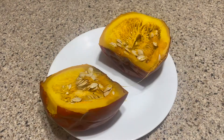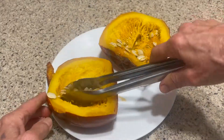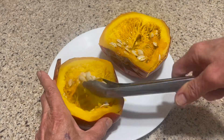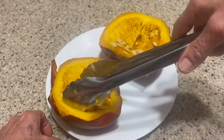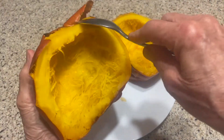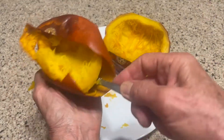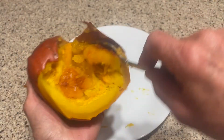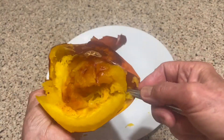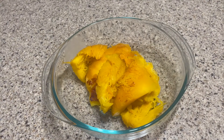The pie pumpkin is so much smaller than the jack-o-lantern pumpkin, and it is way more meaty, so it's definitely a preference for baking. However, for this recipe and others, if you prefer to use canned pumpkin, do whatever suits you.